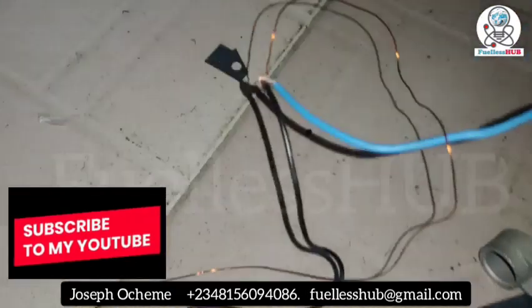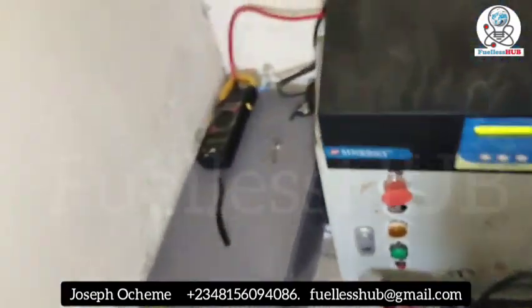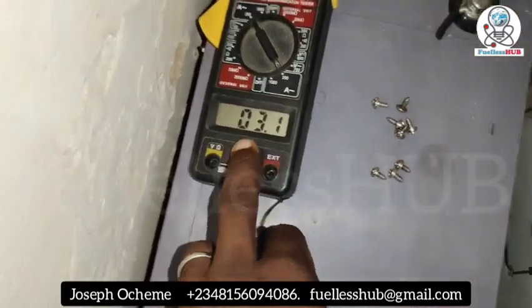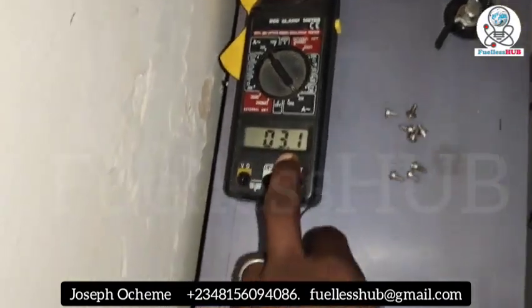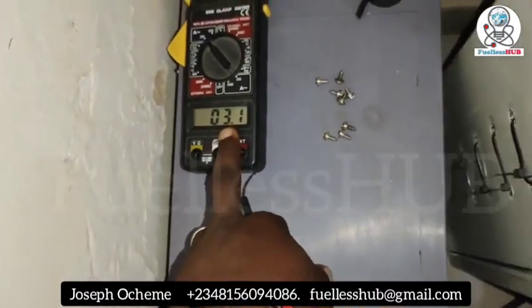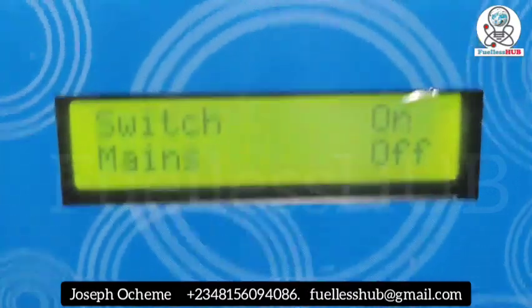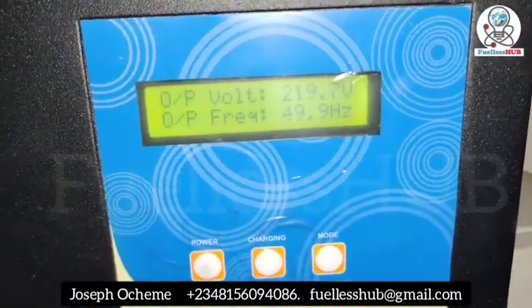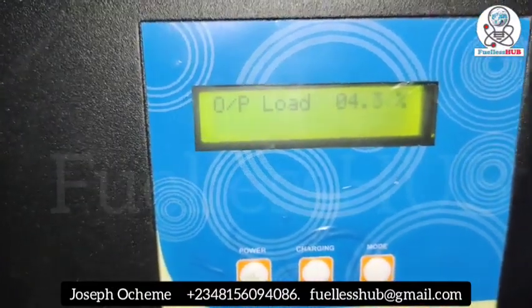I've bridged it right here. As you can see, with the bridge applied it is consuming just 3.1 amps. I've bridged it together and it's even consuming lower. Let's check the battery percentage on bridging: 4.3 percent when I bridge it together.